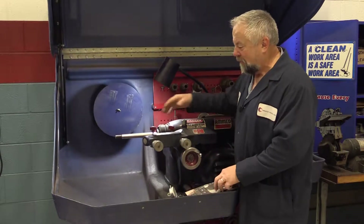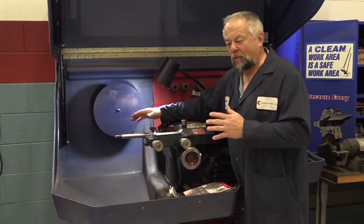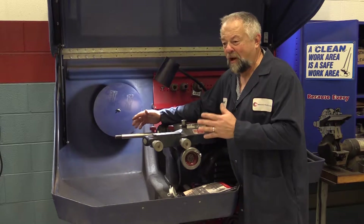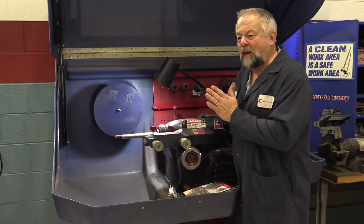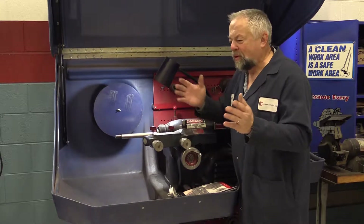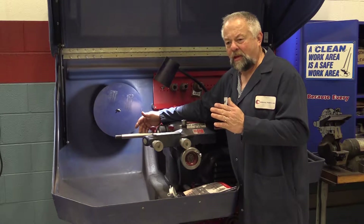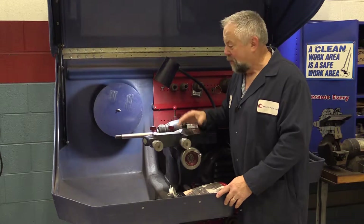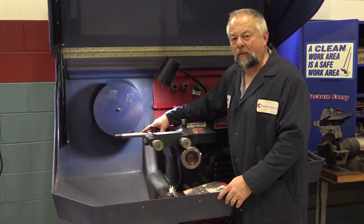Think about this: if I've got four or five thousandths runout on the arbor, every brake rotor that I machine will have that four, five, or six thousandths runout on the rotor. Then we put it on the vehicle, and you might magnify it further by having a little bit of runout on the hub itself. So your goal is to have that rotor with one thousandth or less runout when you install it on the vehicle. So we're going to go ahead and put a dial indicator on this arbor.